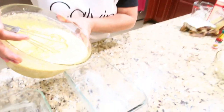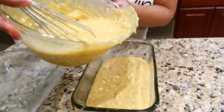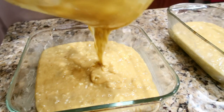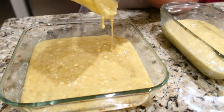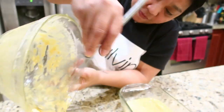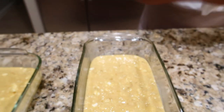Okay, I will pour the batter into the pan now. And the other one here. We need to clean out the bowl because every bit is a good taste, good flavor. There you go.